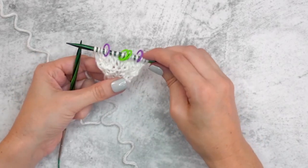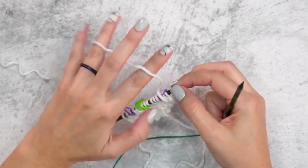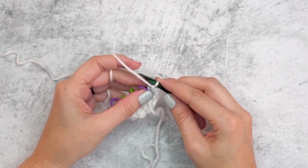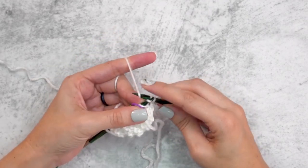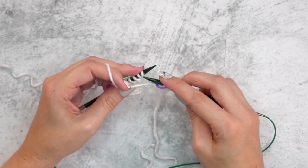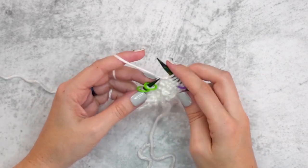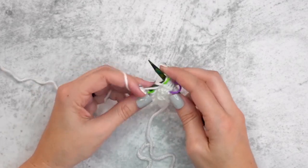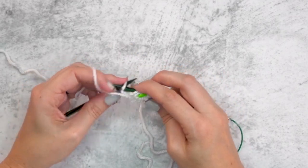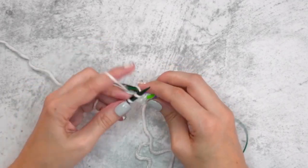For row two, the wrong side, we start the same way with the yarn in front. Other than our garter tab edge, this row will be worked in purl stitches. Slip the first stitch, take the yarn to the back, and knit two stitches. Then slip the marker and purl to the next stitch marker, slip that marker and purl one, slip the next stitch marker, purl to the next stitch marker, slip the last stitch marker, and knit the last three stitches.